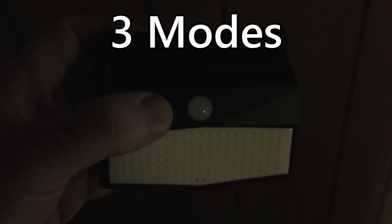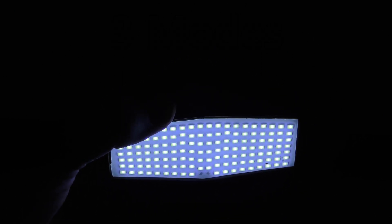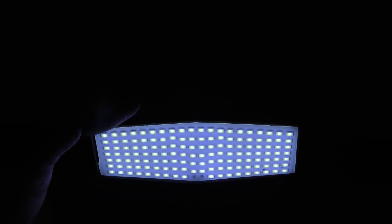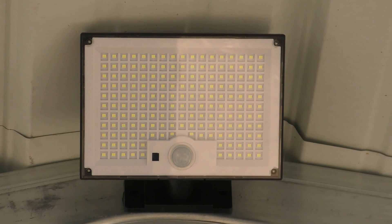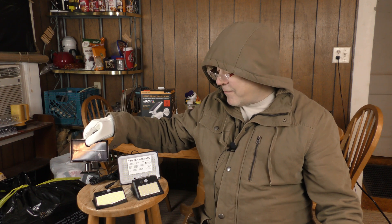All the lights featured in this video except for the spotlight have three modes. Mode one is a dim light that comes on at night and stays on. Mode two is a dim light that gets bright when motion is detected. I have all but one of my lights in mode three, where the light is off until it detects motion. In the carport I use mode two. Some lights are on the north sides of buildings with less direct sunlight, and one of them had snow totally covering its solar cell. I'll put a small thumbnail icon of the light type in the corner as I check each one.